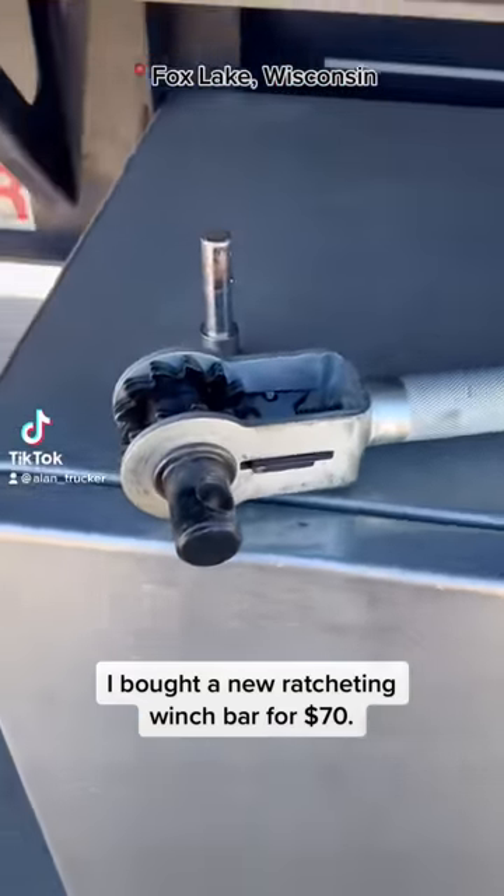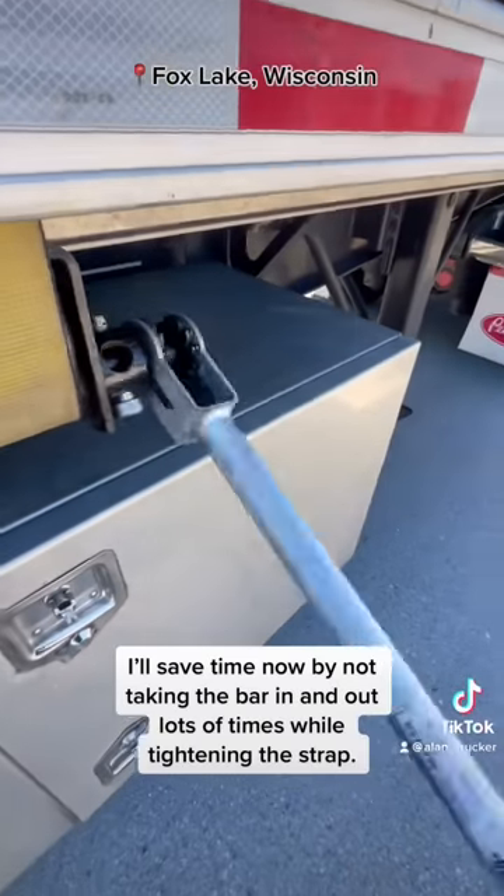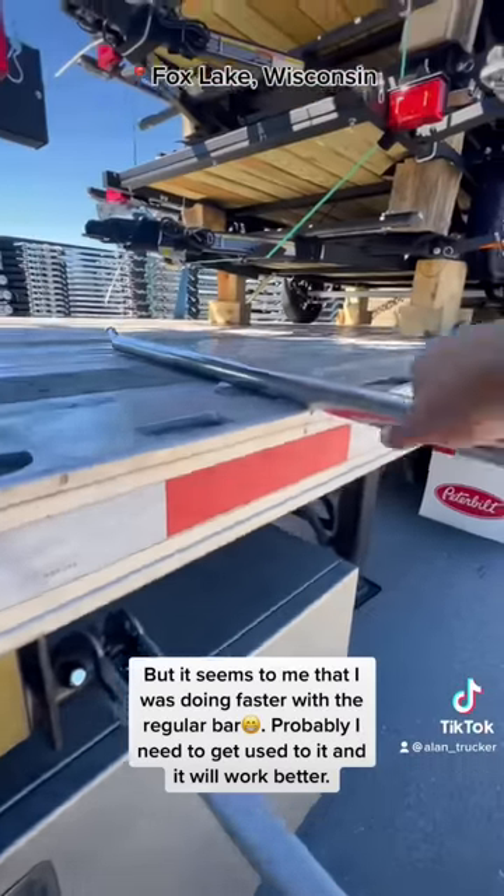I bought a new ratcheting winch bar for $70. I'll save time now by not taking the bar in and out lots of times while tightening the strap. But it seems to me that I was doing faster with the regular bar.